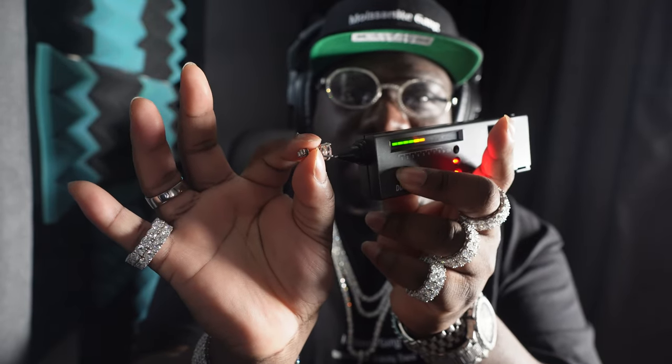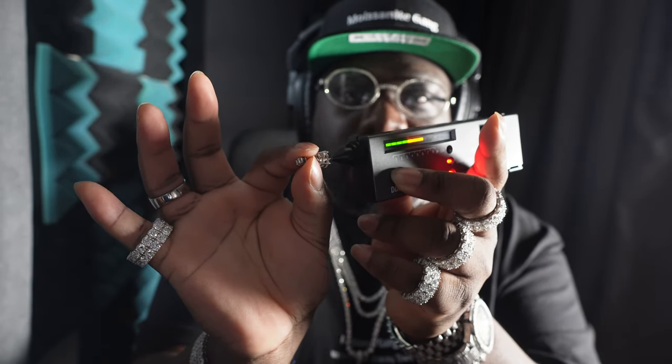Boom, check that bad boy out — once again just for y'all to see. Boom! These are the big boy 10mm studs from the Get Fly Store. I'm going to compare it to the 8mm which I'm wearing right now — give me one second, let me show you guys the difference. Check out the size difference.